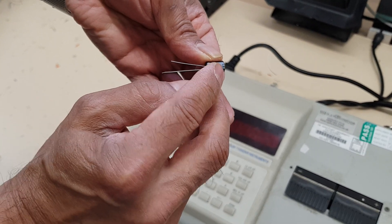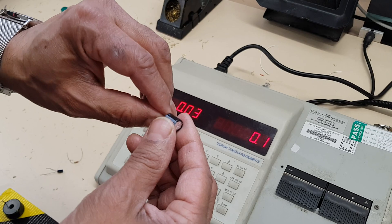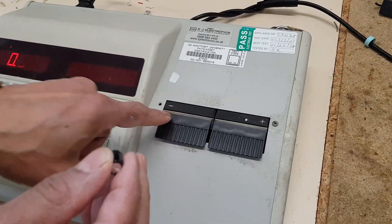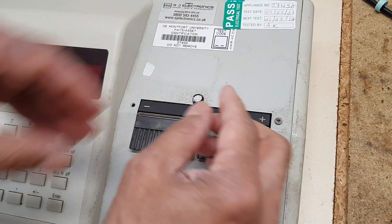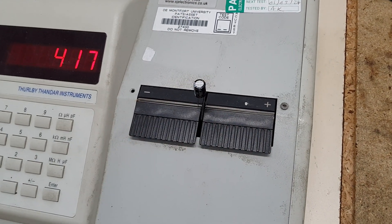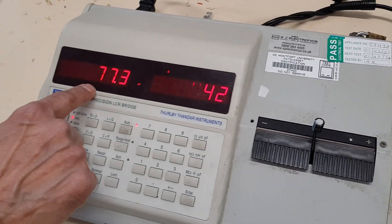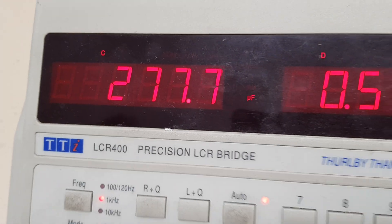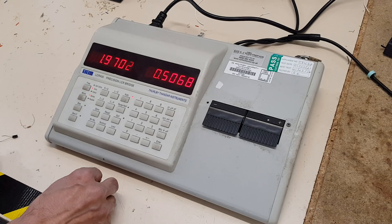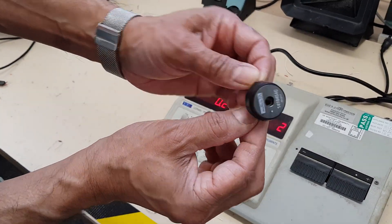The white stripe shows you that's the negative, so connect the minus to the minus on the bridge here. Put it in for a good connection and that one's 277 microfarads.